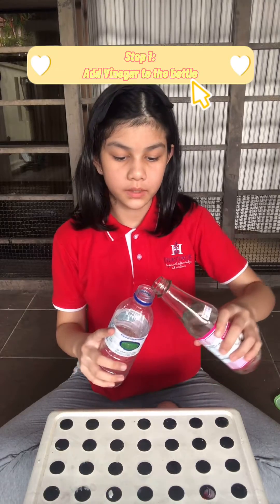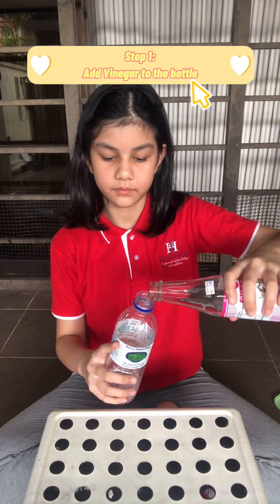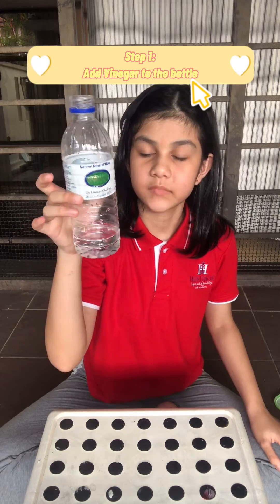First, you add some vinegar into your bottle. Not too much — maybe about this much.